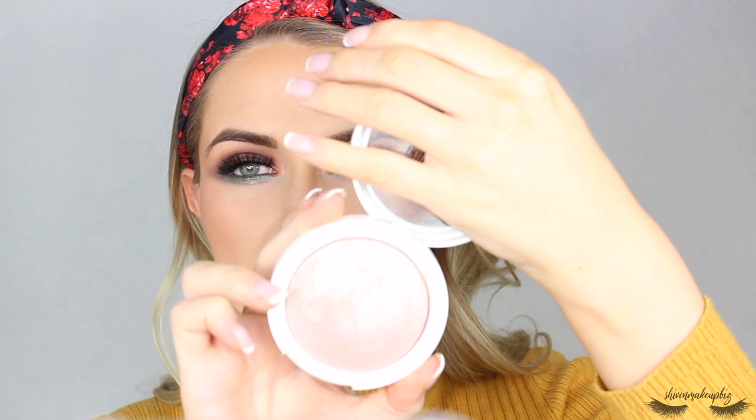For highlighter, I'm going to take my PS Insta Girl Iridescent Highlighter in the shade Champagne — it's from Primark, a pinky pearlescent highlighter. I'm taking it on my Anastasia Beverly Hills A23 brush and putting a generous amount around the cheekbone, up onto the temple, and a little bit on my nose. Then I'll take the blush brush to blend this out, and pop a tiny bit of the highlighter in the inner corner.